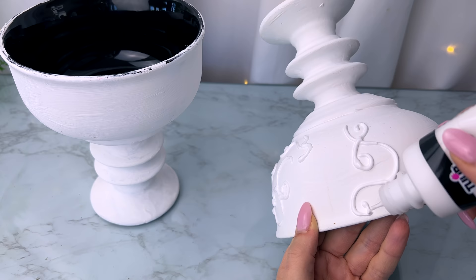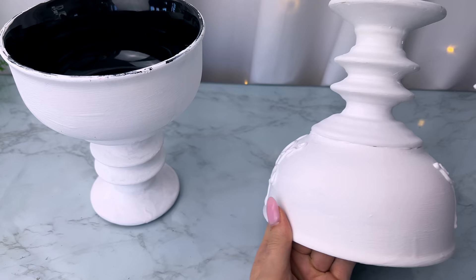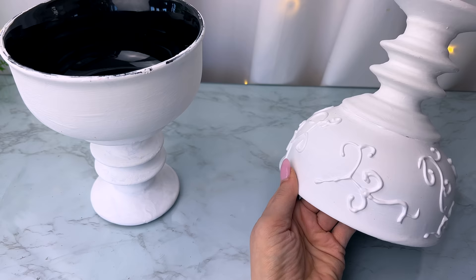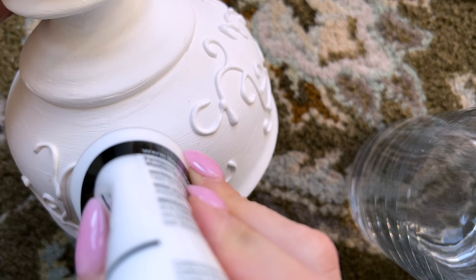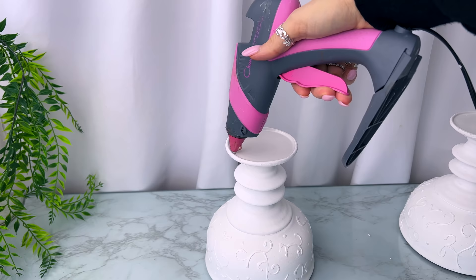I already painted these white, and then I used some white puffy fabric paint — you can get this at Dollar Tree — to make swirly floral designs on the surface. I made large and small S-shapes, V-shapes, dots, and little curly C's coming off the larger S-shapes. After gluing everything together, I went back and gave it another coat of white chalk paint to touch everything up, cover any glue, and make it fresh and bright.